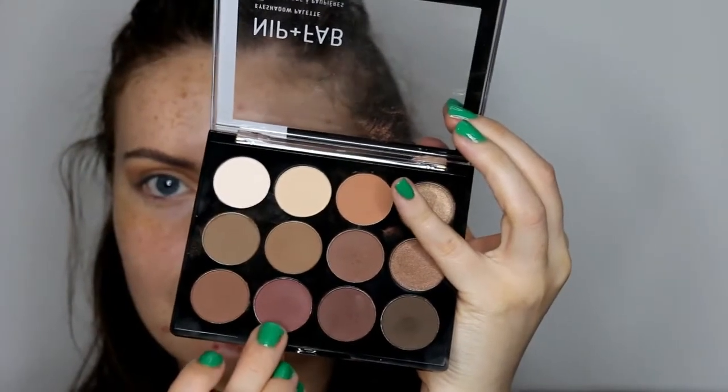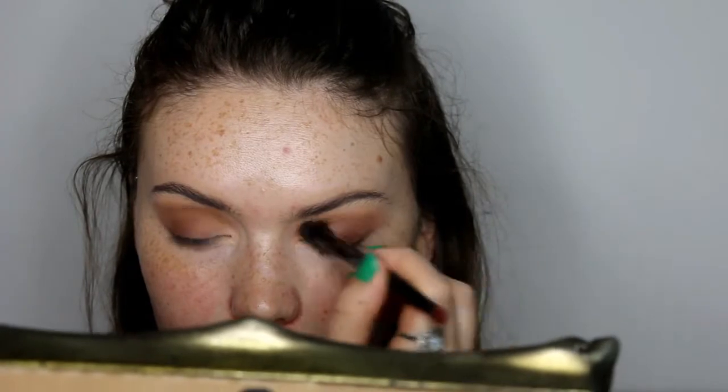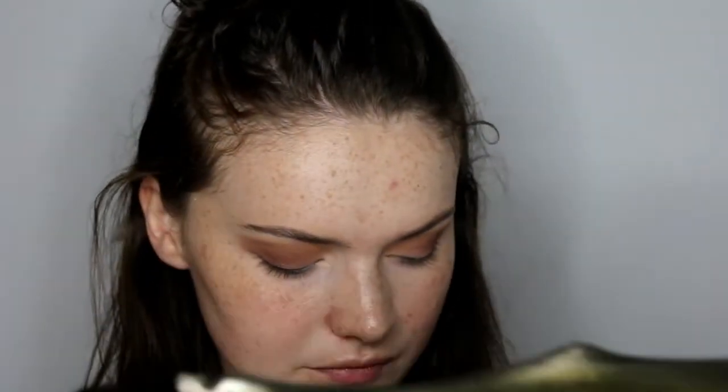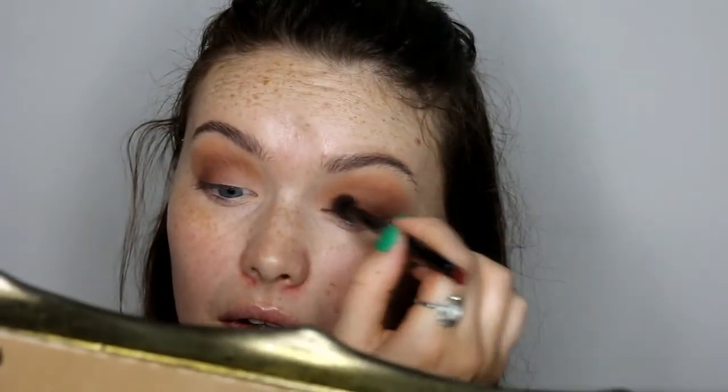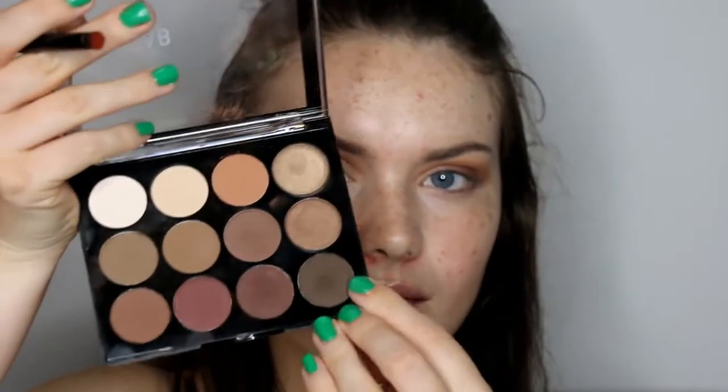Then taking this brown shade which I think has a slight purple undertone to it, which I really like. I'm putting it in a similar place to the last shade but not quite as high up — mainly focusing it on the lid portion. Then taking the darker shade and really focusing this on the outer section of the eye using the flat end of the brush first, then moving to the fluffy brush to help blend out.